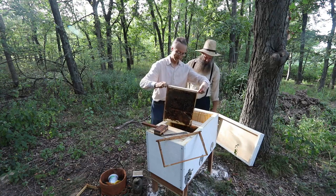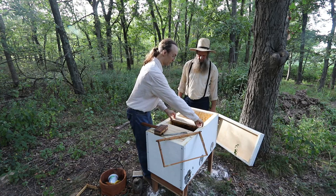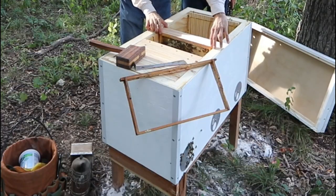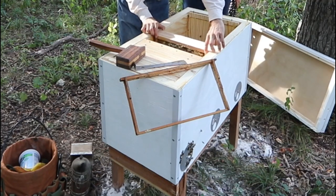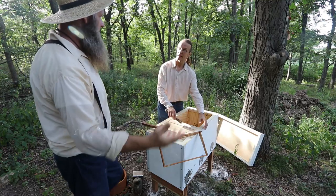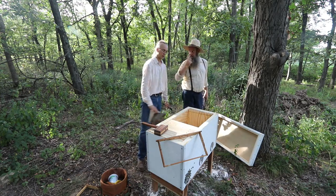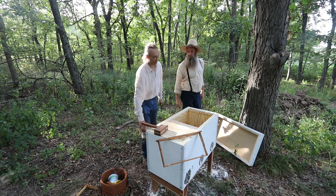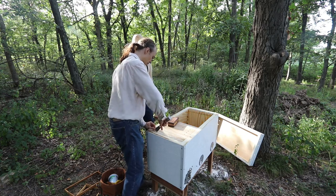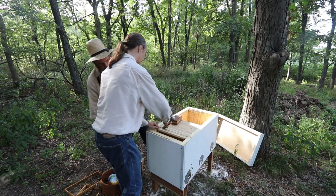Beautiful — even though you lost the mother colony, these genetics perpetuate themselves in this new hive and life goes on. We can add one or two more frames. With new colonies I try adding frames relatively slowly so they don't have so much volume they can't keep up with it. Just one frame, maybe a couple. Check the foundation frames on this side too and see how far they've progressed — there's nothing drawn on that far end yet, so they don't need much more room.